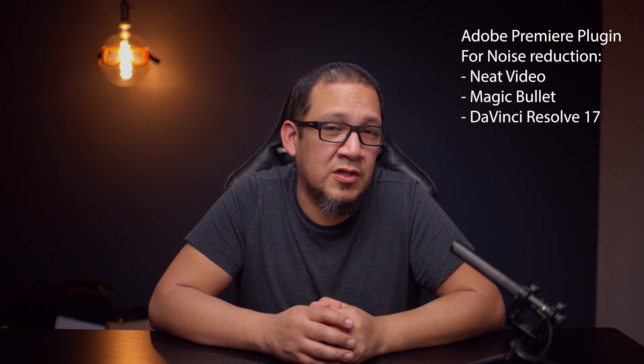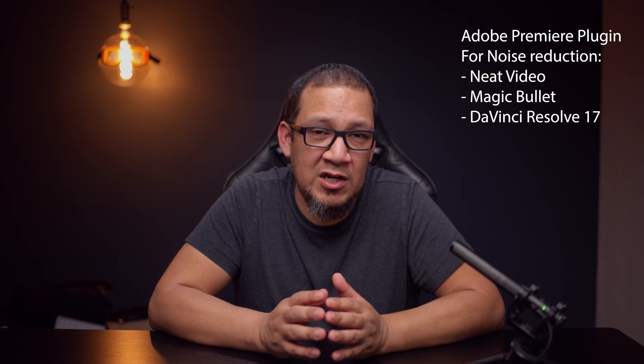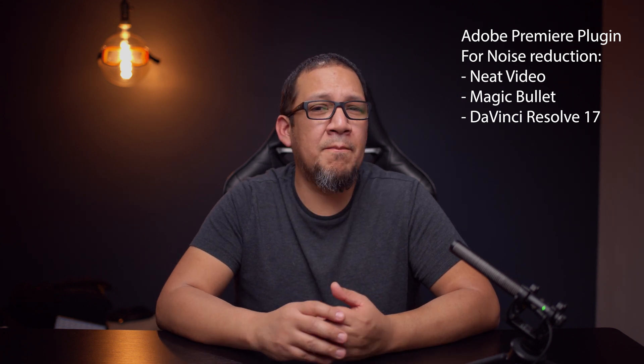The third solution is DaVinci Resolve 17, which just came out or will come out soon. It has a noise reducer built in and it works almost flawlessly — I would highly recommend it. It's going to run you $300, but it's worth it because it also gives you an NLE. You pay $300 and you're set for life basically. You do your whole editing in Premiere, export it in ProRes 422, take it to Resolve, apply the noise reducer, export it to the codec you want, and give it to your client or upload to YouTube. That'll be the workaround to solve that noise issue — it's redundant, but that's the only way to tackle it.